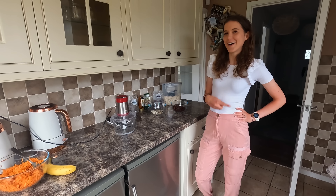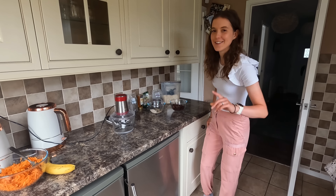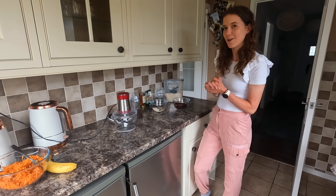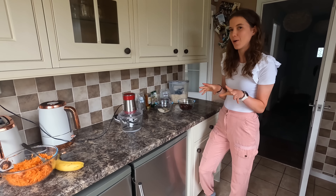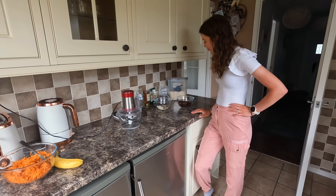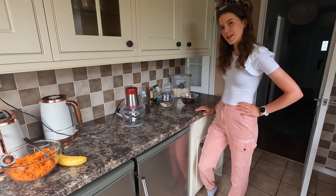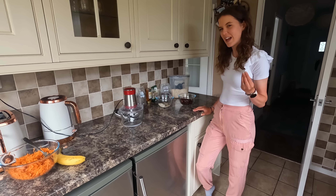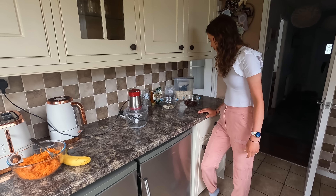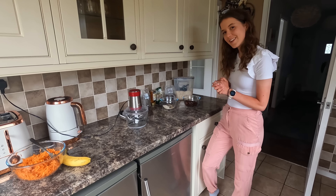Hey everyone, welcome to another episode of Cooking in the Kitchen — actually today we're baking, not cooking. This is a new recipe I've kind of made up, looked at a few alternatives online. I don't know what to call them; I'm thinking energy bars. The main ingredient is dates — might get you a date if you get faster on your bike!